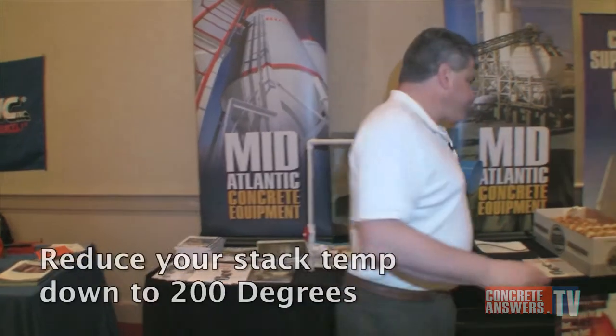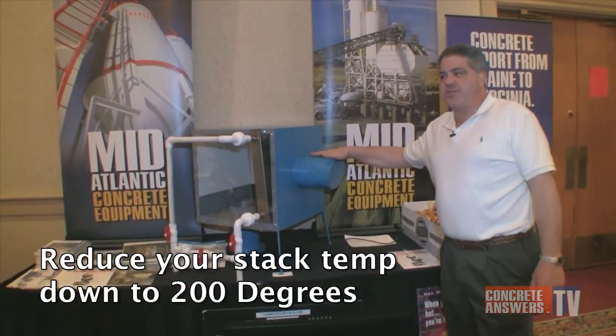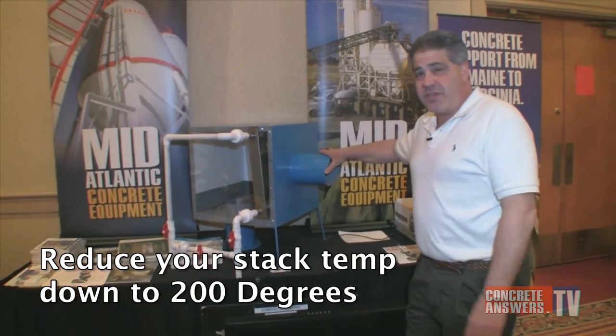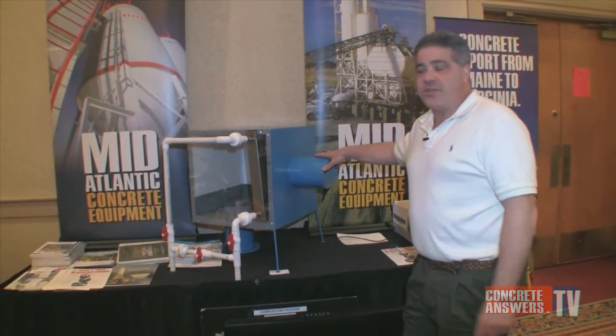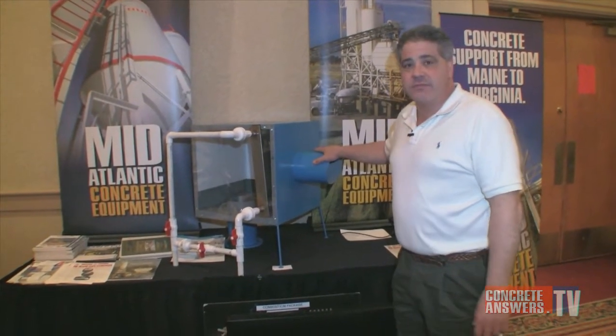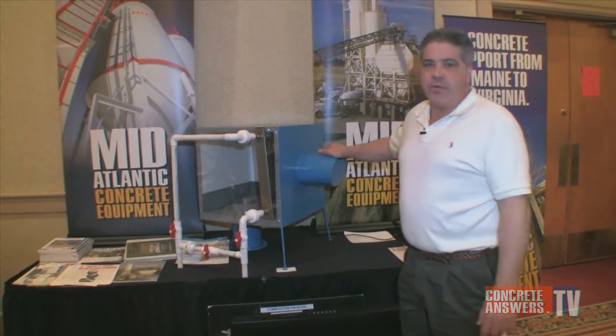We've noted stack temperatures dropping down to 160 to 180 degrees. If you want to talk about an environmentally friendly piece of equipment — an add-on to the direct fired bulk therm heater — it's right here. If you have a direct fired tank, you should not be without one of these.